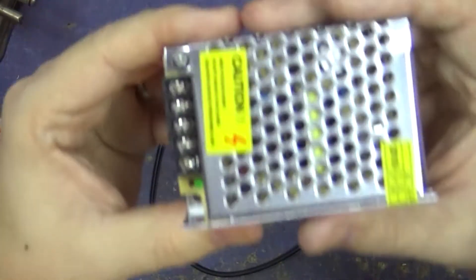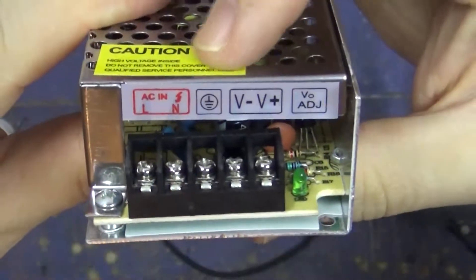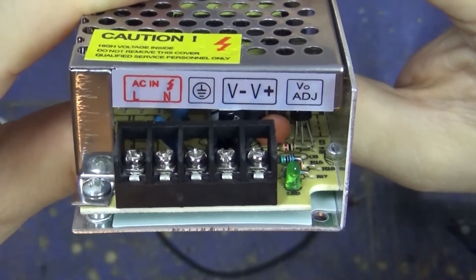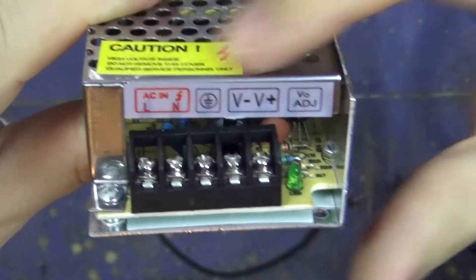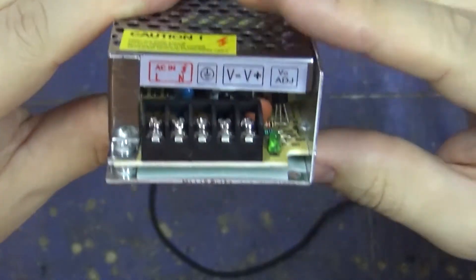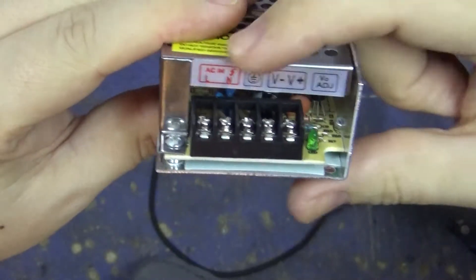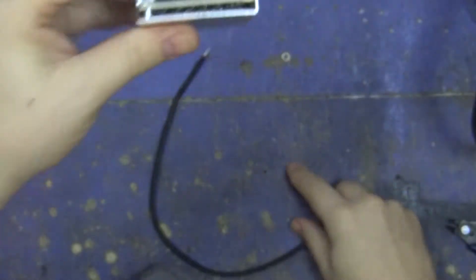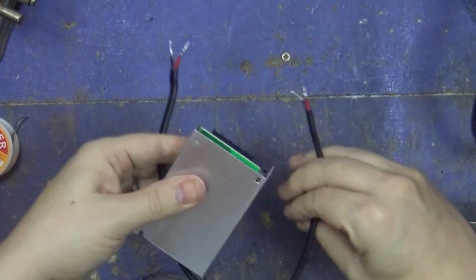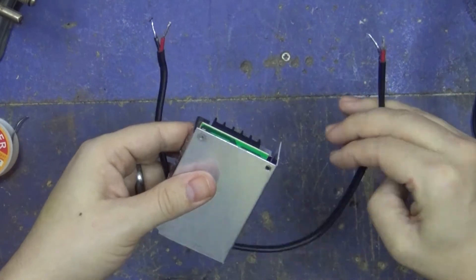With these little units you get live, neutral, ground, and then you've got your positive and negative DC side. Do not mix these two up or you'll let the magic smoke escape and it will be dead. I've tinned some wire and it's quite long, but you'll see why in a second.